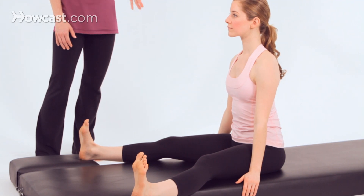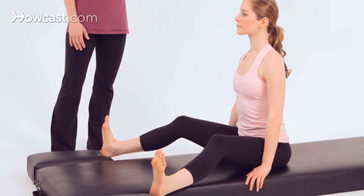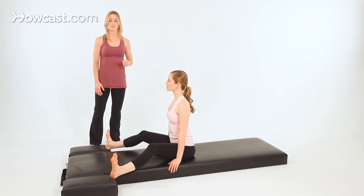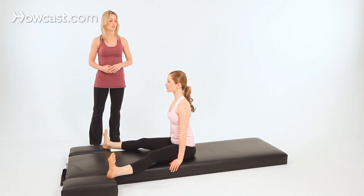Also, like spine stretch forward, you can bend the knees if you're having a difficult time sitting up nice and straight. With every Pilates exercise, to advance it, you flow with it — you go a little bit more quickly through flow in the movement.